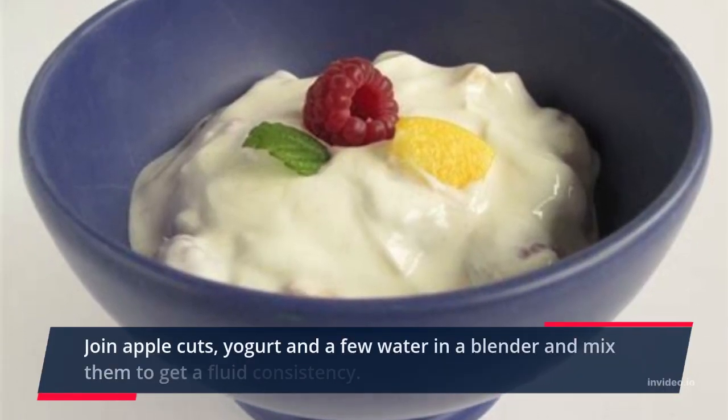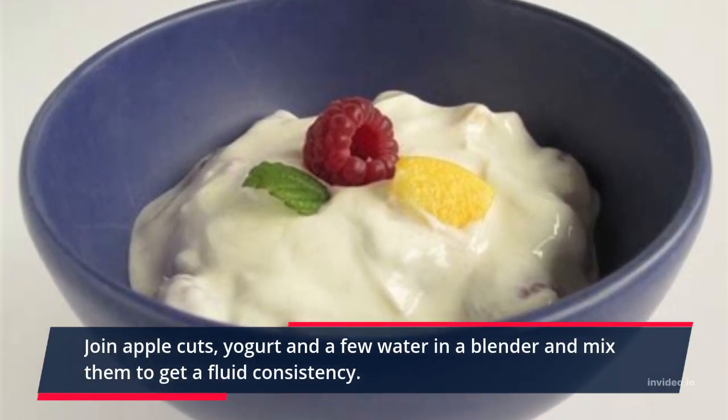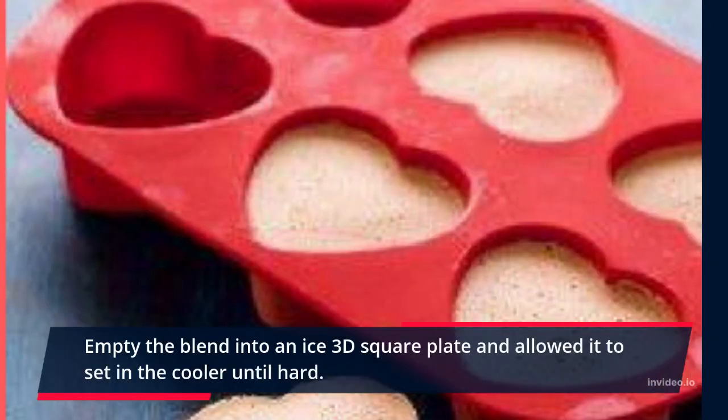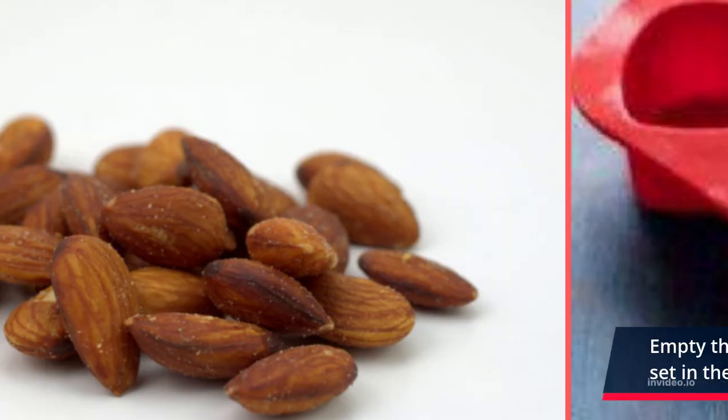Combine apple cuts, yogurt, and a little water in a blender and blend them to get a fluid consistency. Pour the mixture into an ice cube tray and allow it to set in the freezer until hard.